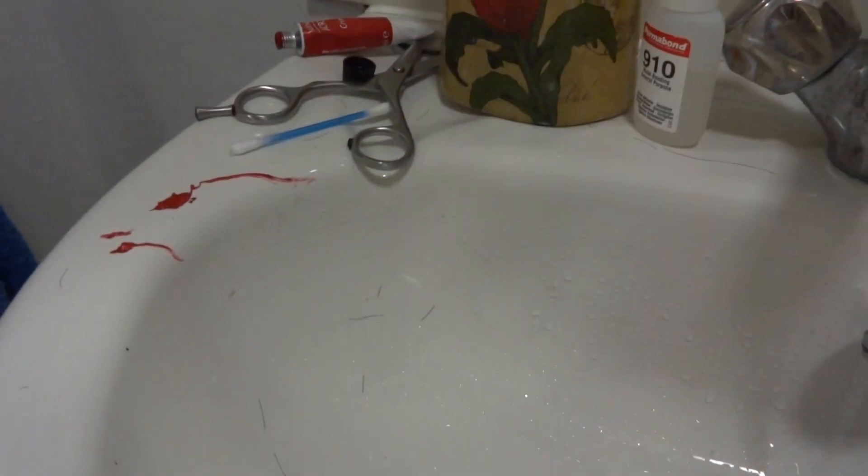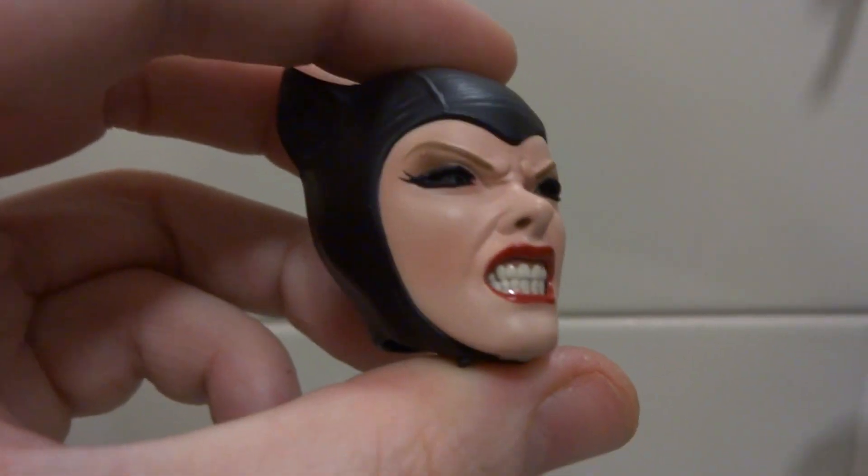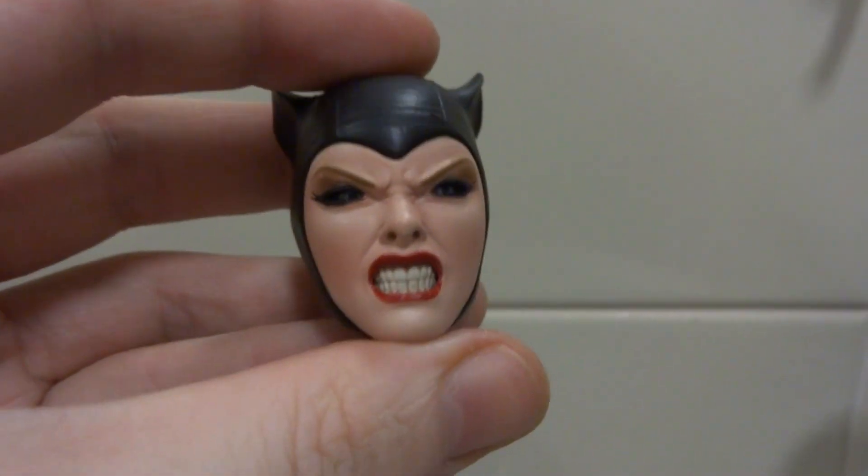Hey everyone, this is just a little behind-the-scenes video. I've been doing some modifications on the Sideshow Catwoman heads. I haven't actually done anything to this one yet — this is the standard, as it comes, aggressive head that you get from the Sideshow Catwoman figure.